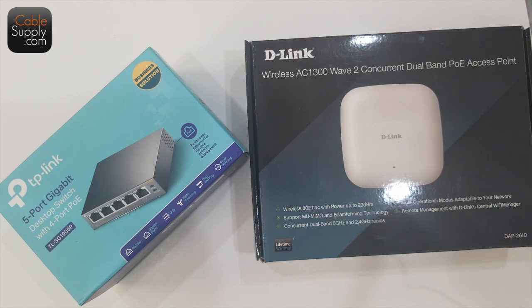Today we're going to be talking about Power over Ethernet. This is basically for homes, but you can also use it in a small business. Sometimes bigger businesses have more complex systems, so we're not talking about big business here — we're talking about small business and home applications.